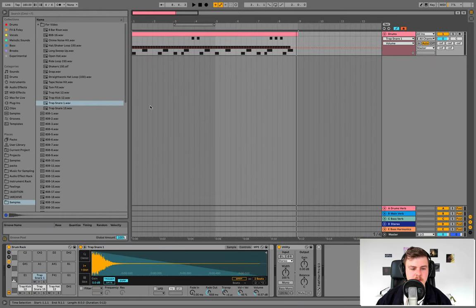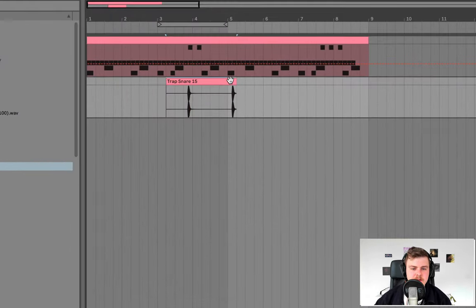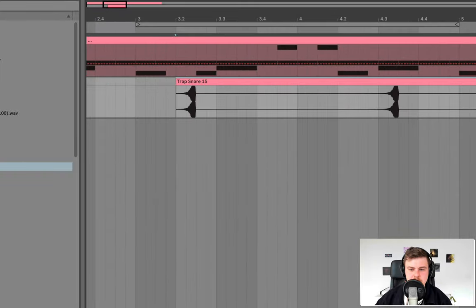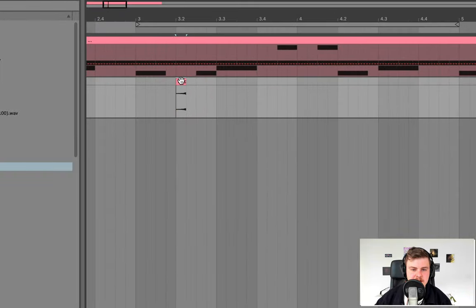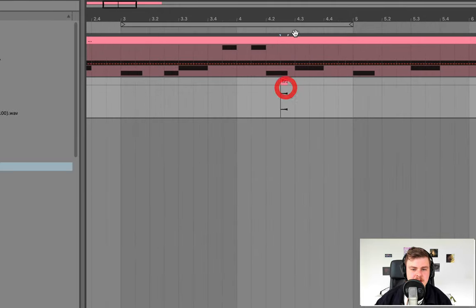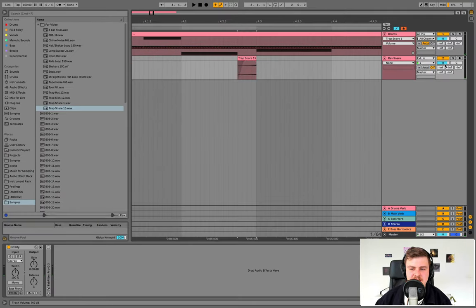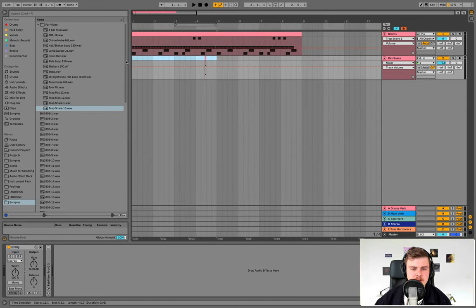Now we're getting a decent pattern. One thing I'll do is take the original snare sample, create a new audio track, color it the same, and call it rev snare. We're going to reverse this sample, take a snippet of it, and use it as a reverse into every third or fourth snare. That creates an extra little bit of tension. We can bring the sample down in volume and copy it over so it hits every four bars.